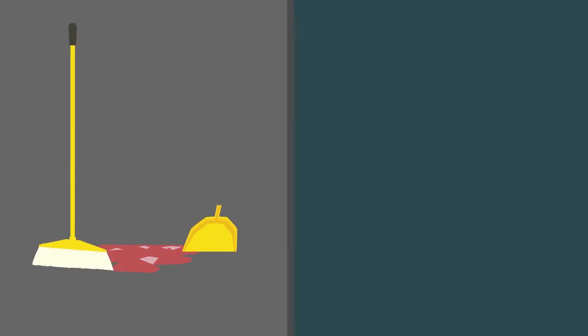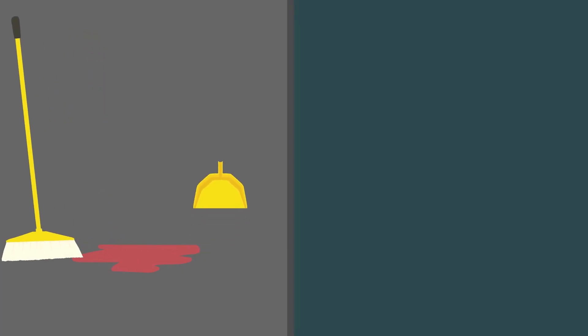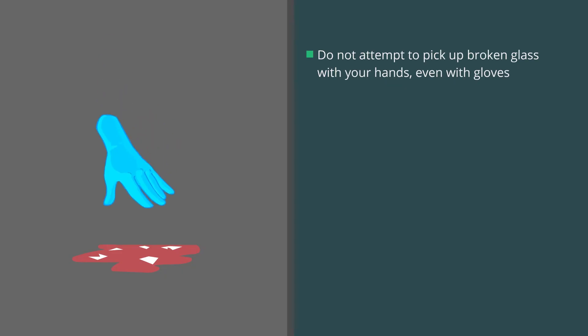If the spilled material includes broken glass or other sharp objects, be sure to use tools such as a broom or brush and dustpan or tongs. Do not attempt to pick up broken glass with your hands, even if you are wearing gloves.